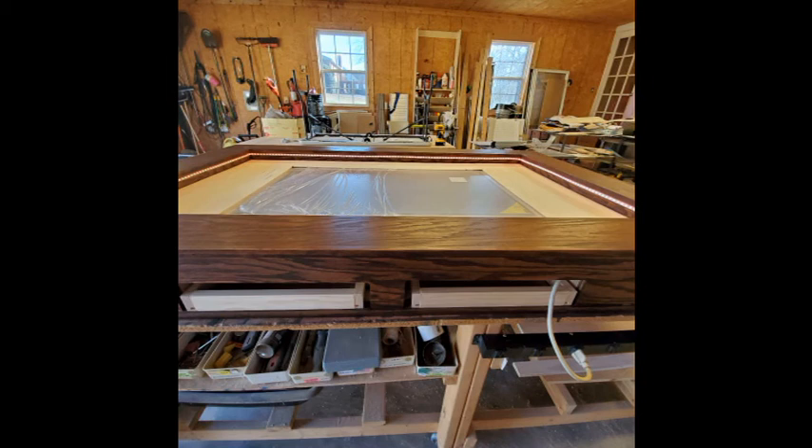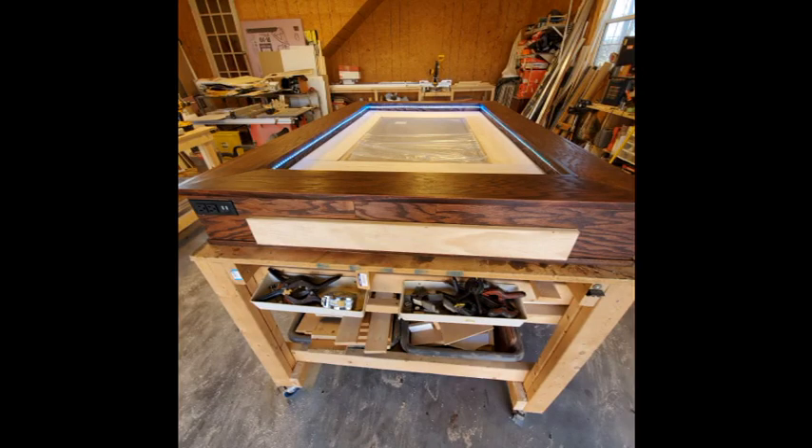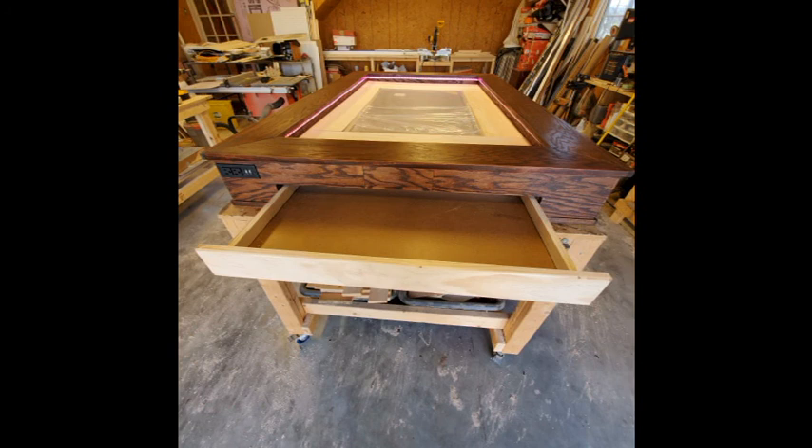Now it's time to make the drawers and drawer fronts. The drawers are made out of three quarter inch plywood with quarter inch plywood for the bottom. The fronts of the drawers are made out of one by four select pine, and I used the router to round off the sides of the fronts.